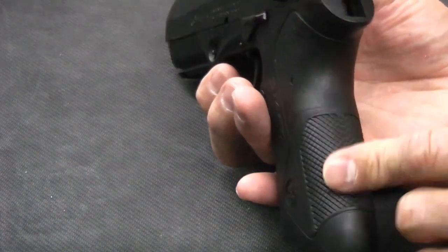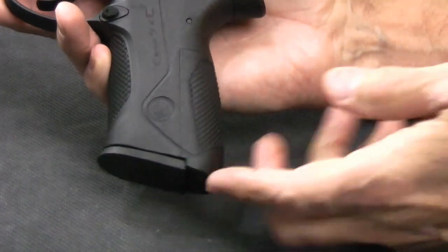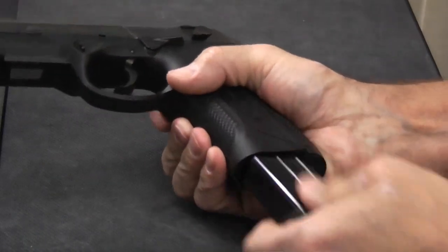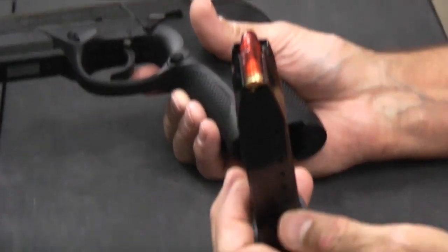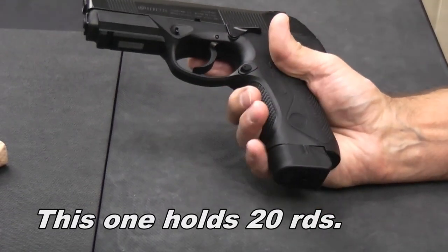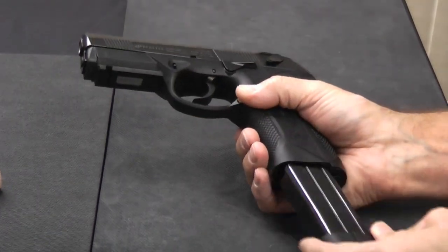For magazines, you can get the flush mount magazine like this one — it sits very flush and has a little lip at the front, but most people with average or smaller hands won't have their fingers near it. There are also larger extended magazines. I have snap caps loaded in this one that I'll use to demonstrate the trigger — these are not live rounds. The extended magazine adds a couple extra rounds of capacity, hangs down a little bit, and gives you more grip if you've got larger hands. There are some flexible options available for magazines.